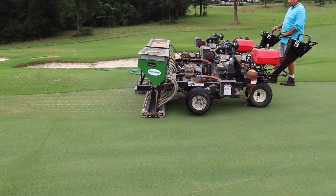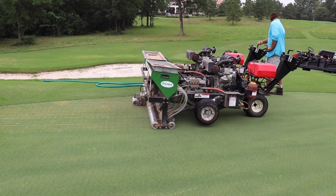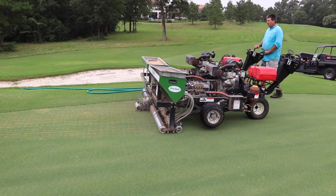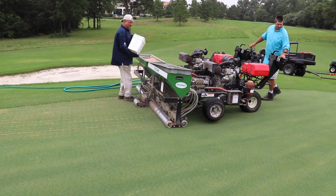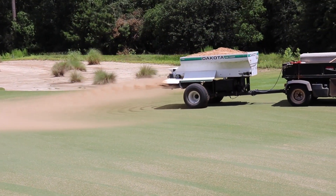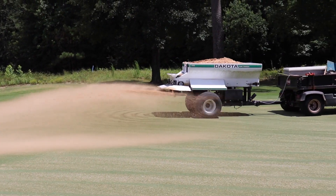After approximately 10 days of recovery, our last process was the dryject airifier. This machine uses water to blast a half-inch diameter hole to a depth of eight inches and then inject sand in the cavity. Following the dryject, we began topdressing, mowing, and rolling to train the greens back to playing height and condition.